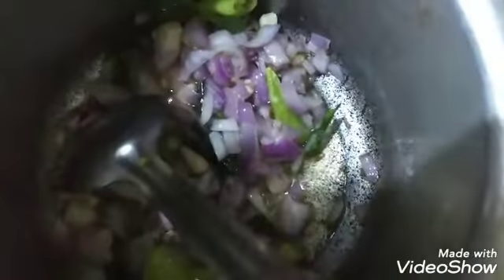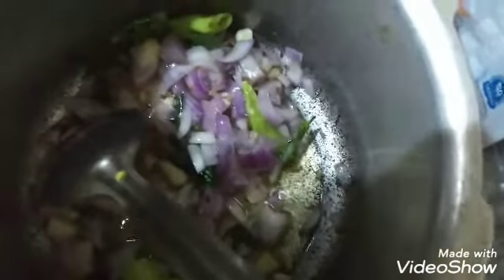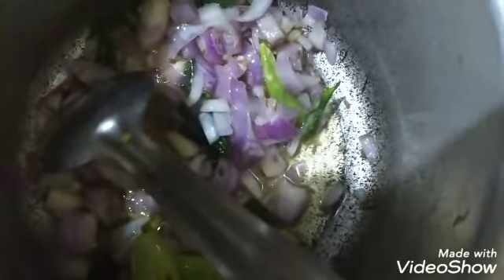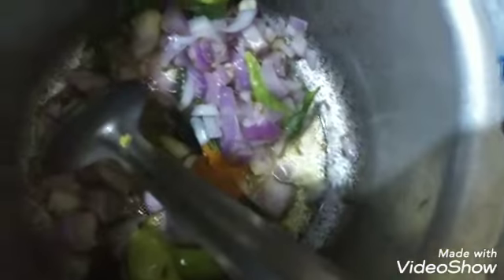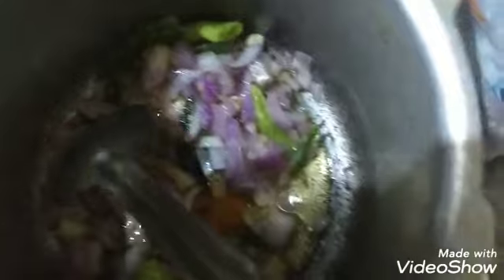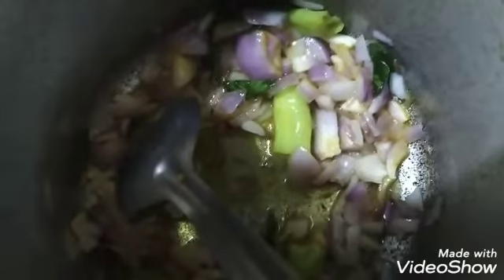Just keep this to wash it with the first fine dish. I put a little oil in the pot. I put a little oil on it.